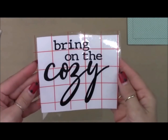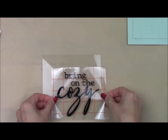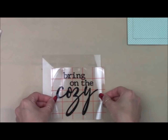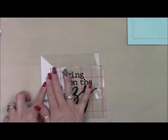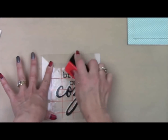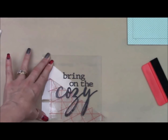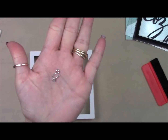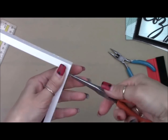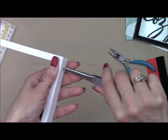I have made a vinyl quote here using my Cricut Explore Air machine, and I'm just going to put this on the glass. The fonts I used were JMH Typewriter and Corona. I'm putting it in the lower right corner, just kind of like the original quote was.